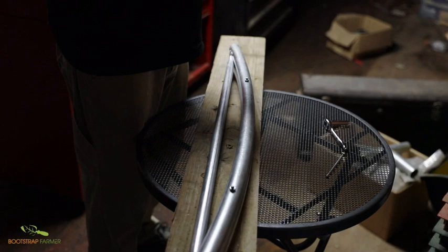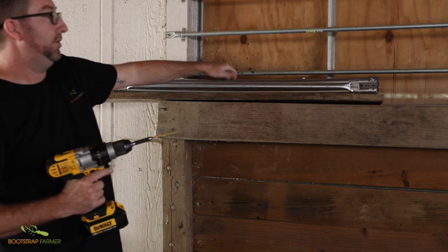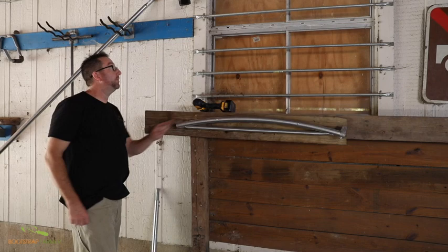Now that we have our hoop bender mounted on our mounting plate — which is just a piece of board — let's say you were going to go up against a fence rail or the side of a barn. I did pre-drill some holes, so I'm just going to stick these two-and-a-half-inch wood screws in there, and then we can bend our pipe.